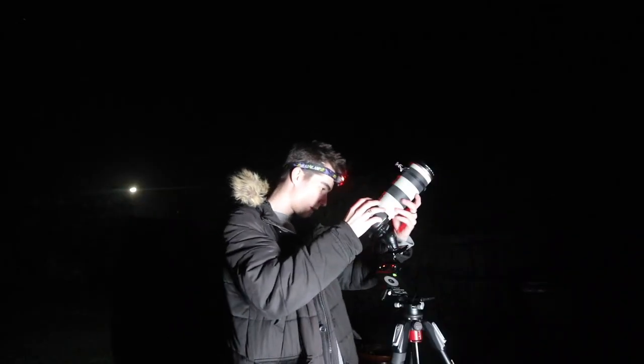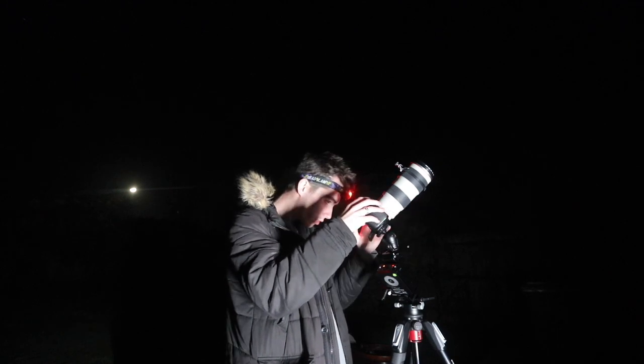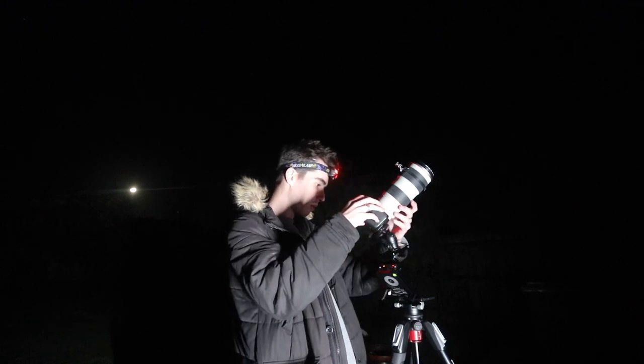Okay, first test shots are back. The good news is I haven't got much trailing, which means the polar alignment is good.